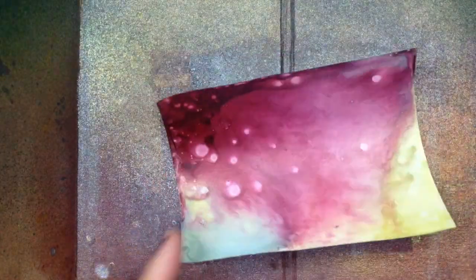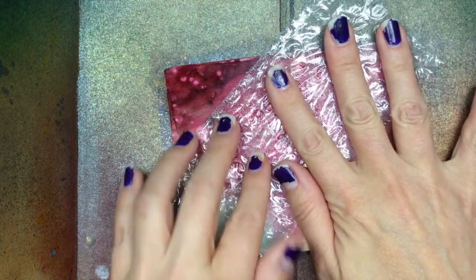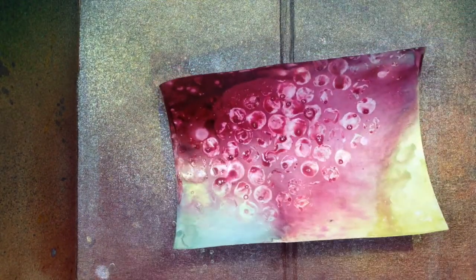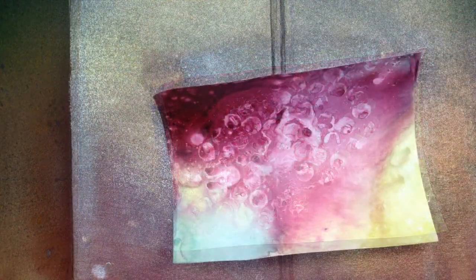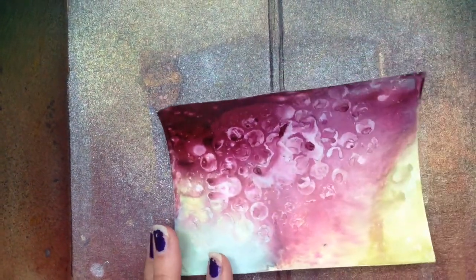Here I have a piece of scrap bubble wrap, I've just spritzed it with plain water. Some sprays, such as the Adirondack Color Wash, are made to migrate with water — so it's like magic. You press the bubble wrap with the water down, pull it off, heat it with the heat tool, and you've got more interest to your piece.